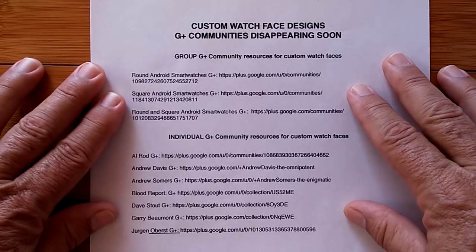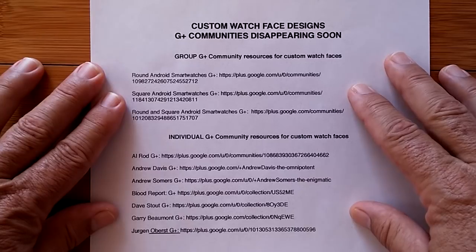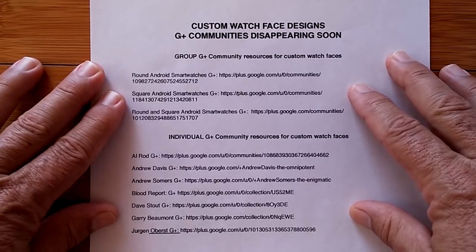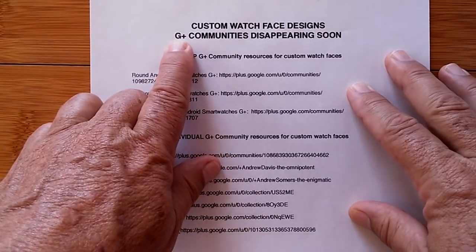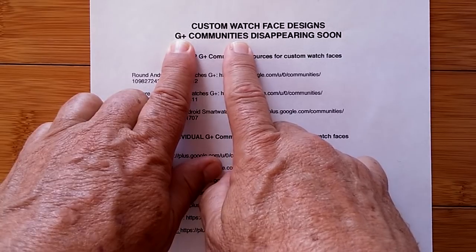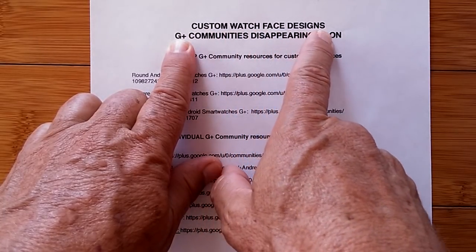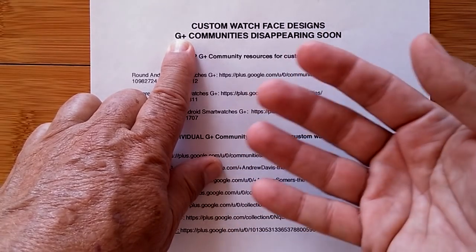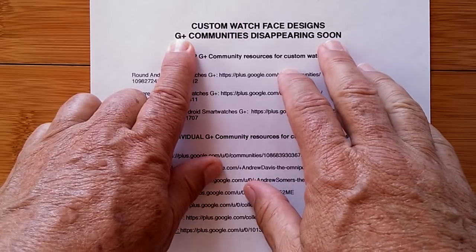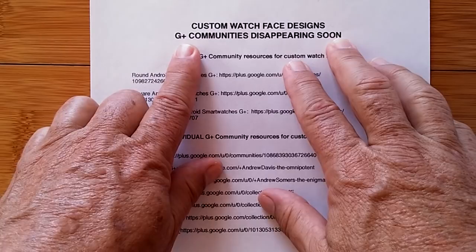Greetings and welcome back to SmartWatchTix. It's a bit of a sad day because Google has announced they're closing down their G Plus network. The G Plus network supported G Plus communities, and it's in these major communities that custom watch face designers have made available to you, to the public, their really cool Android-based smartwatch watch face designs.